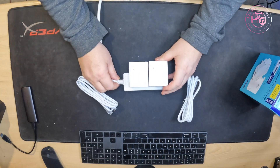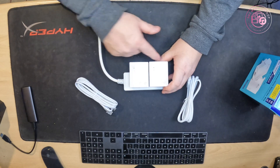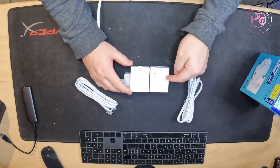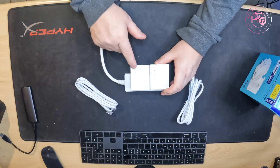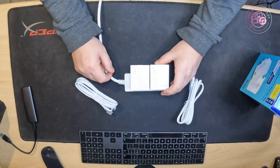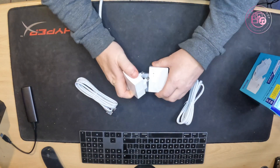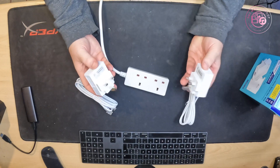And there we go — power on: first light is power, second light is the link light, and the third light is connectivity when you plug your cables in. It's that straightforward. If for some reason it doesn't pair up, you can plug it into a double socket like I've got here today, hit the pair button for a few seconds, let go, and it will go into its cycle to re-pair the boxes again. And it's as simple as that.